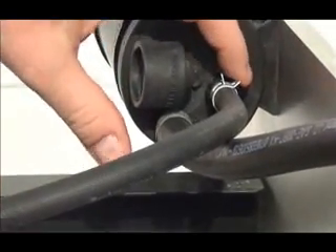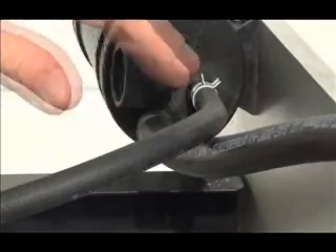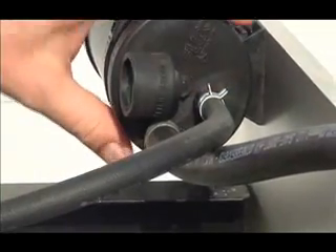You hook up your line to the tank vent line on the neck, and you connect the other end to the port on the canister that also says tank, and that is for connecting of that vent line.